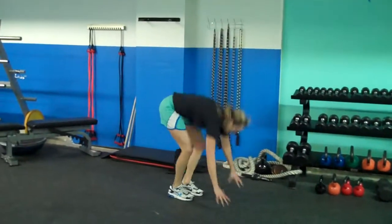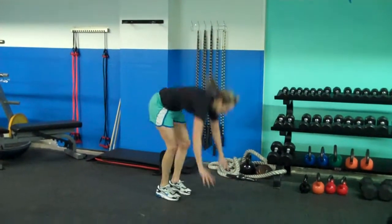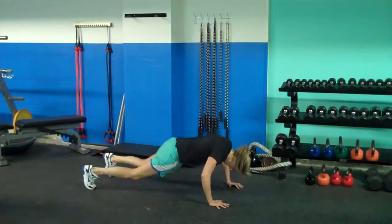Tammy's overachieving because she's actually doing a burpee — that's the squat thrust with the push-up. We like that overachievement.